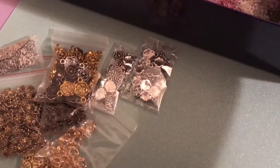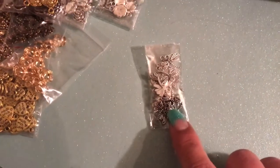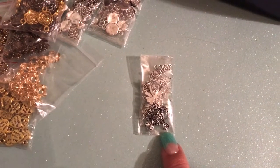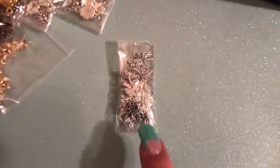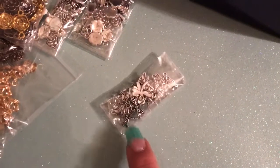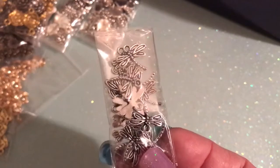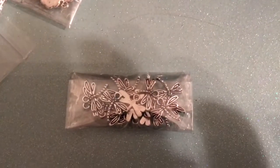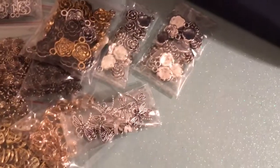Then I got some more charms. I won like three sets of these between September and December and they never arrived, so I got refunded for all three. Then in January I ordered another set, buy it now this time, and that didn't arrive either, so I got refunded again a few weeks ago. And now they have finally arrived. So that is another free item. They are very cute — I've definitely seen those hauled before and was so annoyed when mine didn't come.